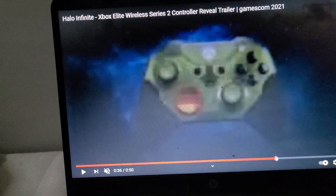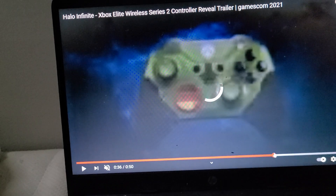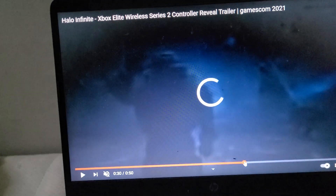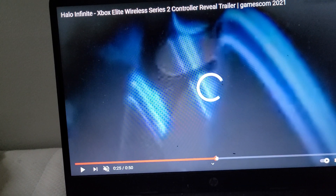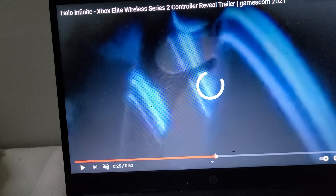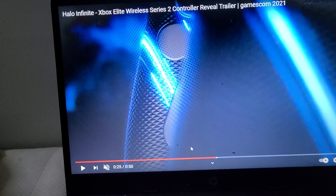Alright guys, this is the Halo Infinite Xbox Elite Wireless Series 2 controller reveal trailer for Gamescom 2021. I wish Halo was a third person game, but we know how the gameplay is going to look like. This is just showcasing the controller.